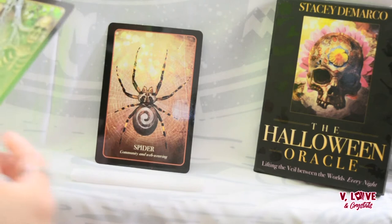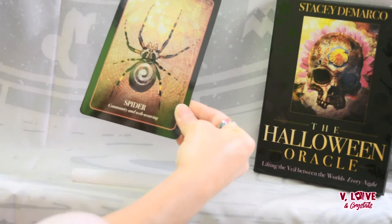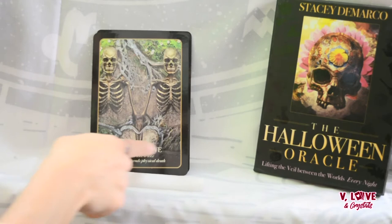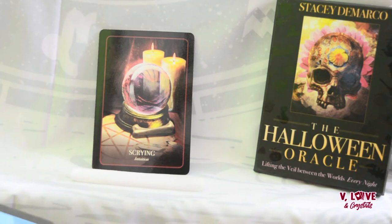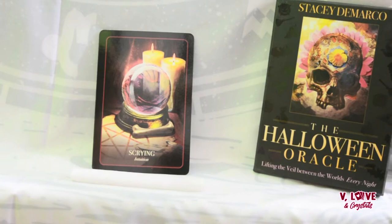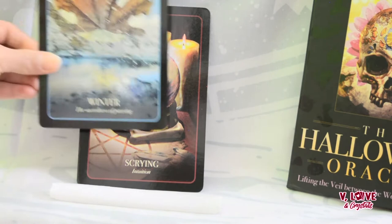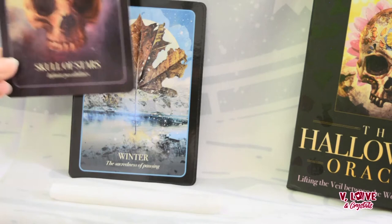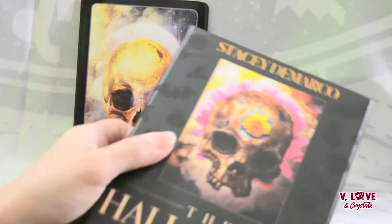I'm going to do a general reading and also a reading for the lovely Stacy, so you get two readings here. Spider — community and web weaving. I'll just read the one wording and you can pause to read the rest. Eternal love, scrying — these cards are just beautiful. Let me zoom in so you can see better. We have seasons in here, all sorts of beautiful things, a lot of skulls — skull stars.